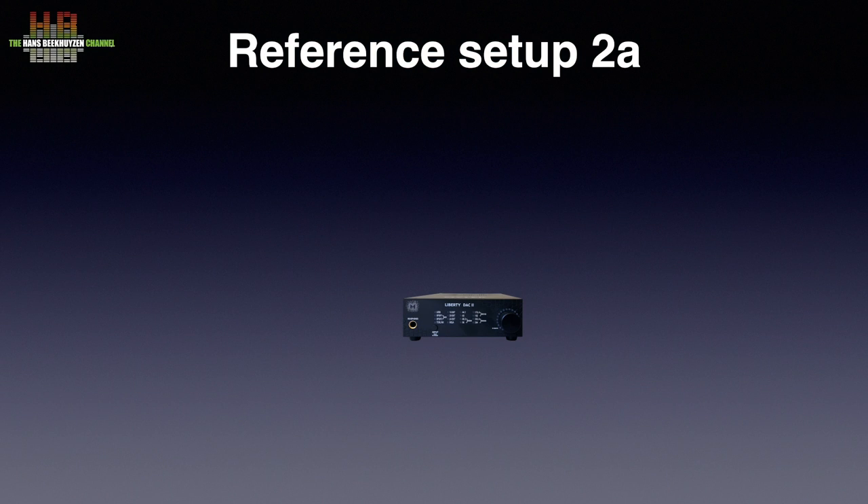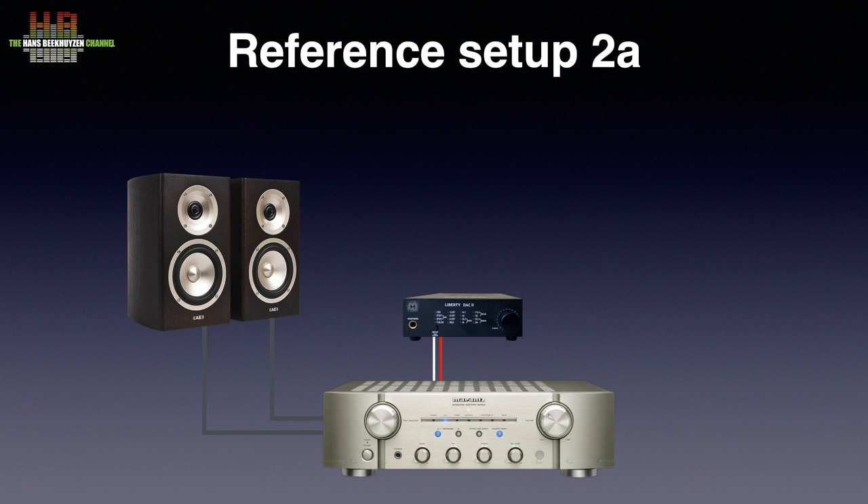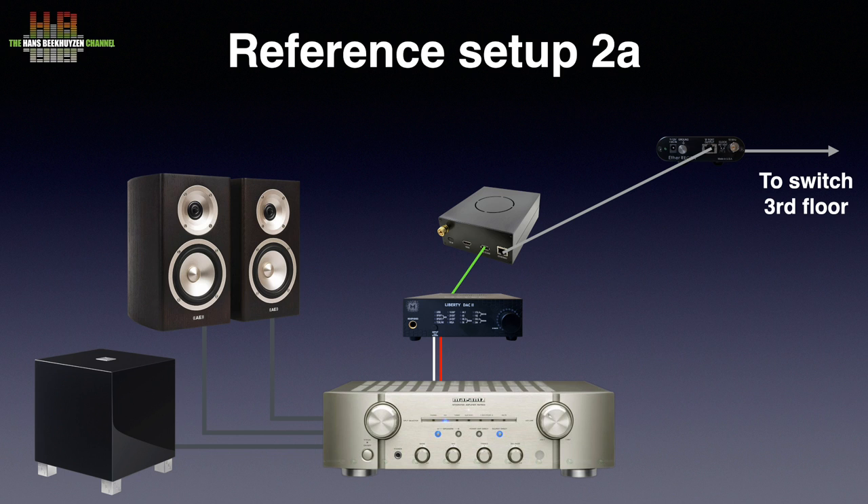Price wise, the Liberty DAC 2 has its place in my reference setup 2A. The single ended analog outputs were connected to the Marantz KI Pearl Lite that drives the Acoustic Energy Radiance 1 loudspeakers and the Rel T5 subwoofer. The digital source was the Allo USBridge Signature, powered by the Allo Shanti and running Ropieee Roon endpoint software. A normal Cat 6 patch cable connects the USBridge Signature to the Uptone Audio EtherREGEN switch. The Roon core runs on the Grimm Audio MU1 in my setup 1 downstairs.